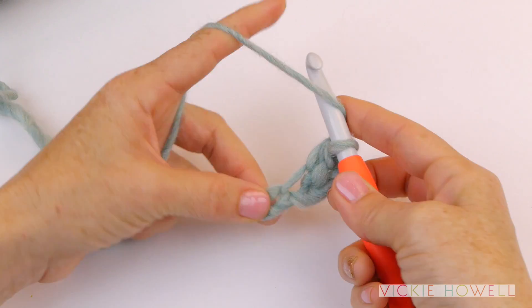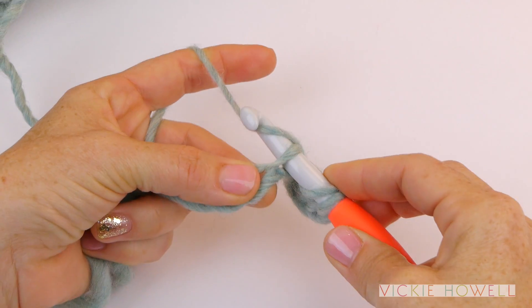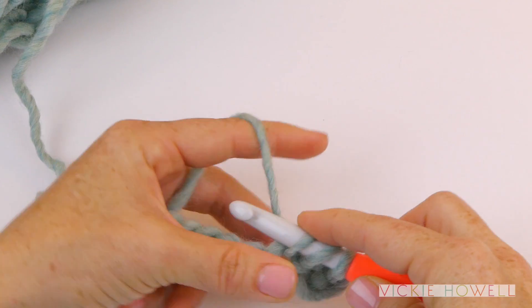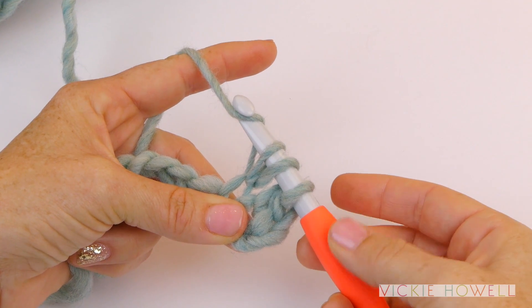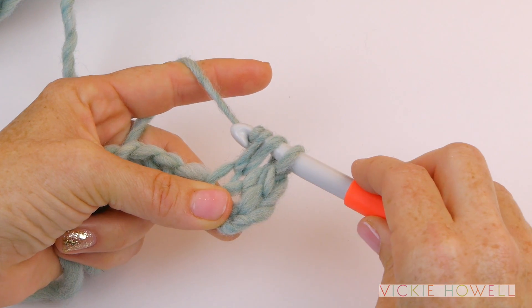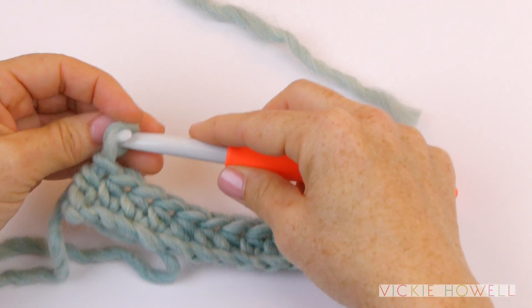So I'm going to yarn over again, insert the hook through the chain stitch, yarn over, pull it through that chain, yarn over again, and pull it through all three. Notice that I'm letting the hook do the work for me. I've got my thumb right on the thumb position, and I'm using it to turn the hook and pull through all three loops. You're going to do that all the way to the end of the row.